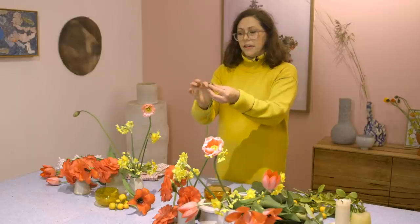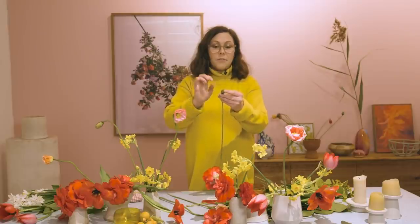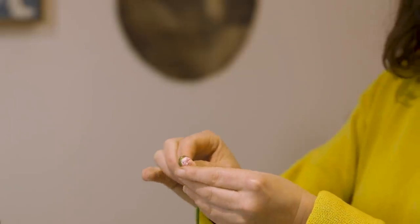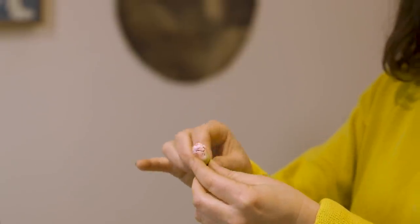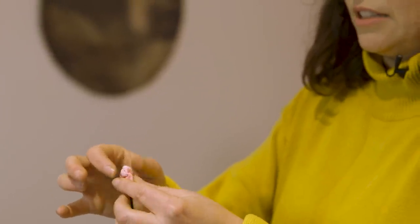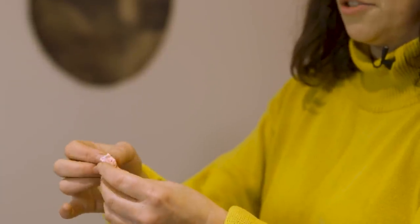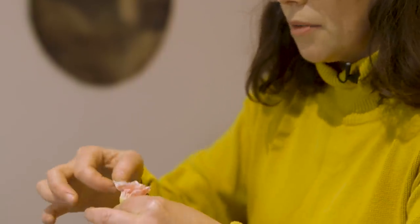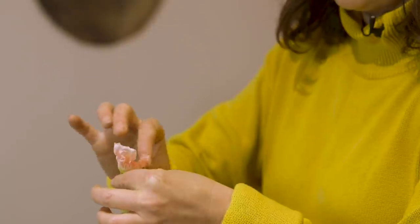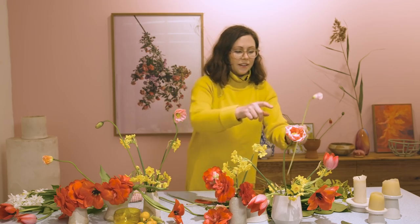The other thing that's really gorgeous about poppies is when they're in their bud — a really lovely little furry casing. What you can do with your poppies, if you want them to open, is peel off their little outside casing — their lovely little furry jackets. Just really gently, they're almost like a little tissue. Give them a little blow, and in a couple of hours that poppy would have opened right out like this one.